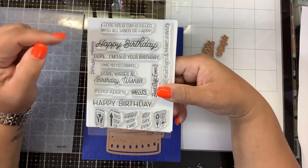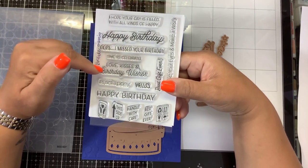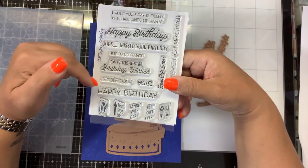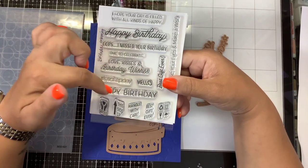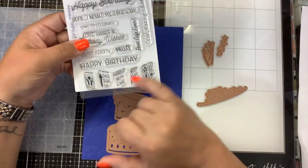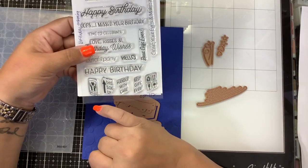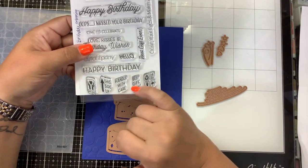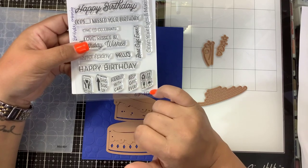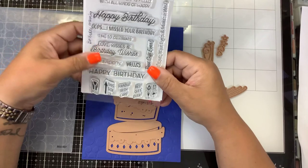The stamps are called the Birthday Unboxing Sentiments and they say: 'I hope your day is filled with all kinds of happy,' 'Happy Birthday,' 'I missed your birthday,' 'Time to celebrate,' 'Love, kisses, and birthday wishes,' 'It's not a pony,' 'Hello, happy birthday,' 'Best gift ever,' 'Close your eyes and make a wish.' These are designed to put on the sides of a box: 'With love,' 'This side up,' 'Handle with care,' 'Best gift ever,' and little packaging things.